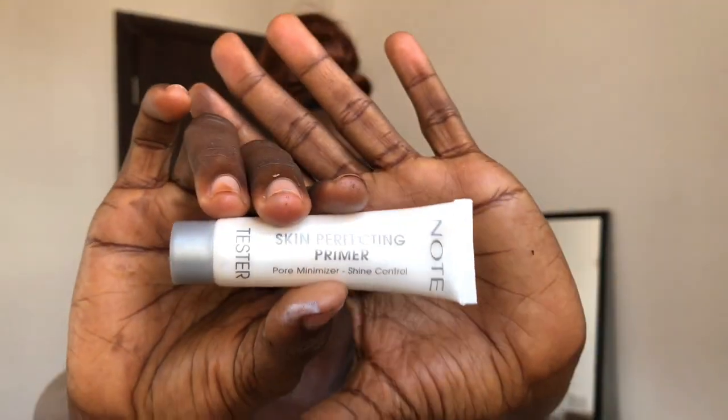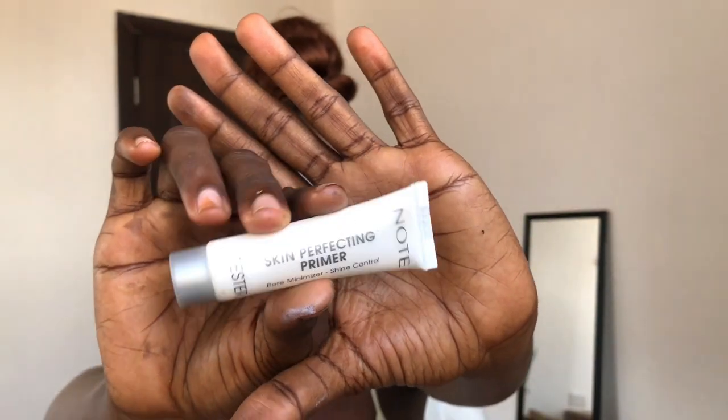Moving on to the face, I'll be using my primer from Notes Cosmetics, which is their Skin Perfecting Primer, and then I'm going to start applying the Juvia's Place foundation sticks.